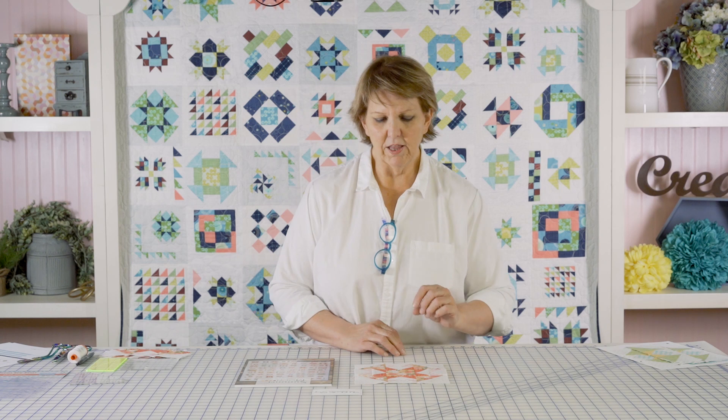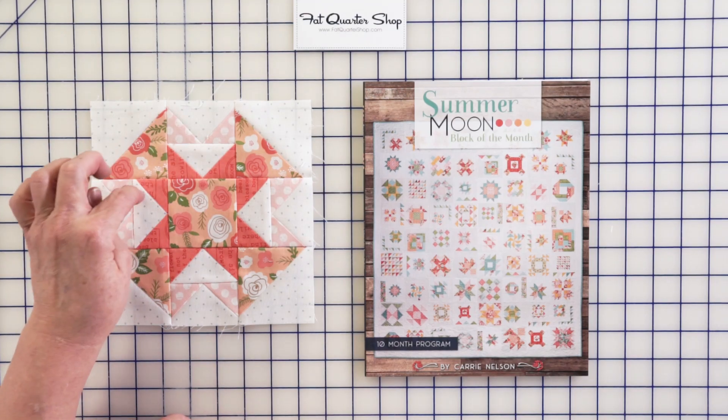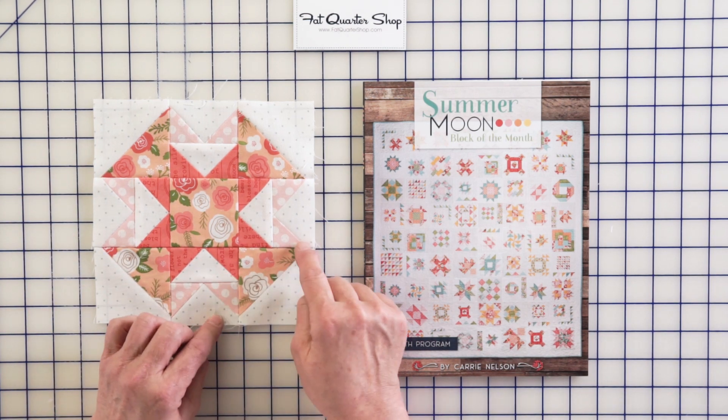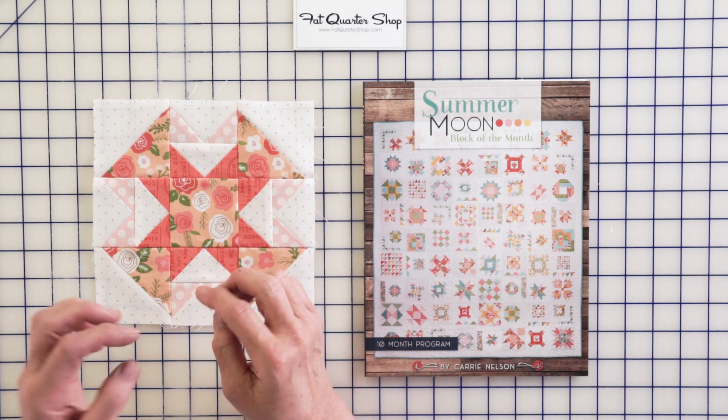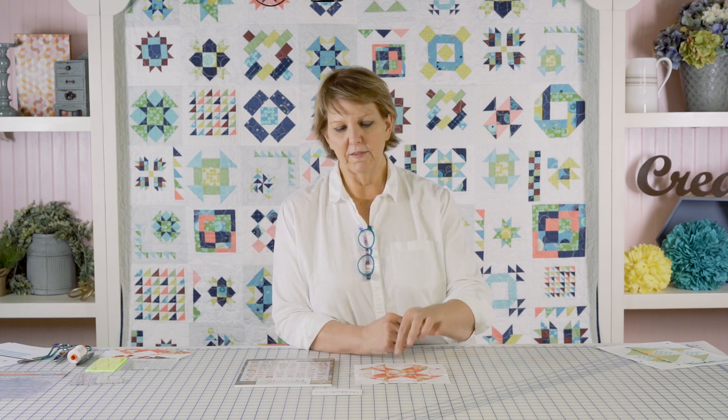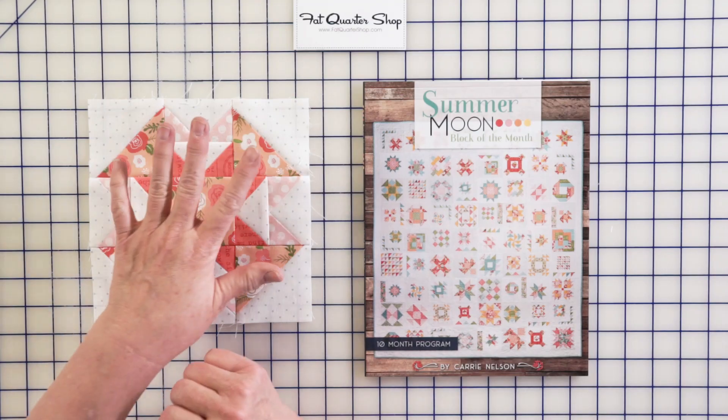You can have a lot of fun with this block. For example, this size used dark pink and lighter pink, but you could also do four different colors — pink, blue, whatever you like. This is one where you can really change the look of the block just by changing the placement of the little squares you're stitching for your flying geese units.